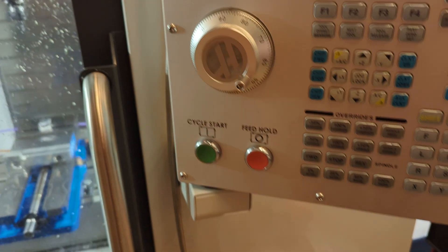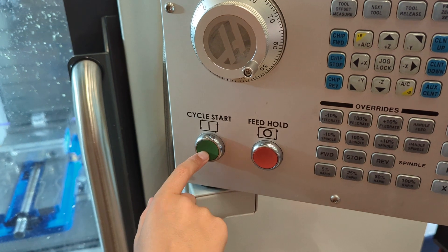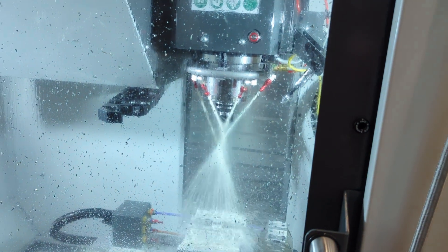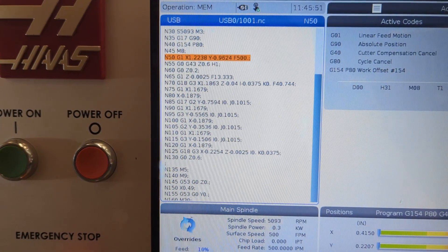You've located the experienced personnel, asked them your questions, and confirmed you're good to go. When you get the go-ahead, press cycle start and then immediately press feed hold. This gives you a moment to see the spindle spinning and the coolant jets blasting on the end of tool one.